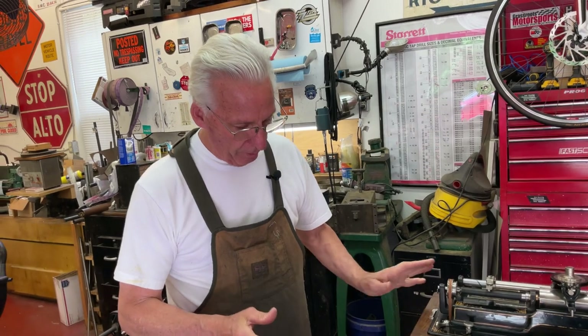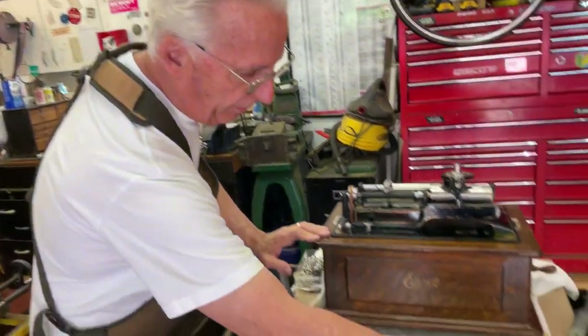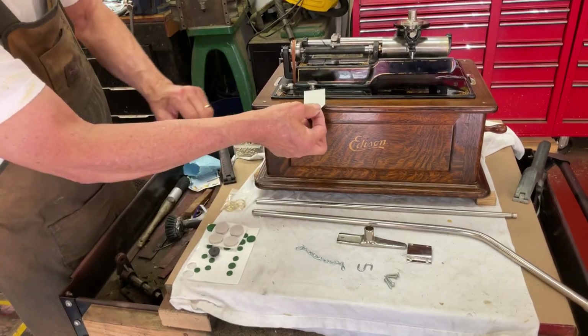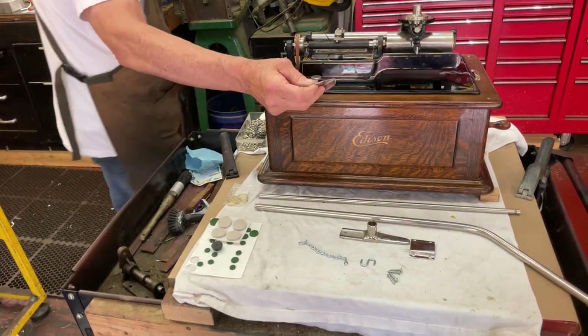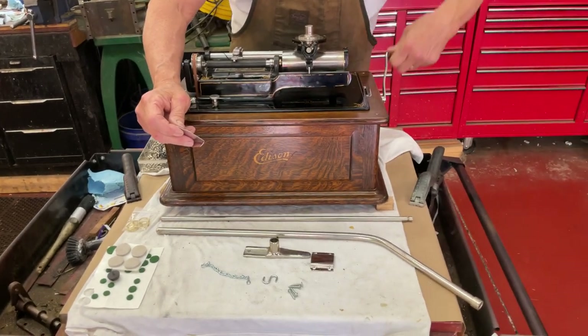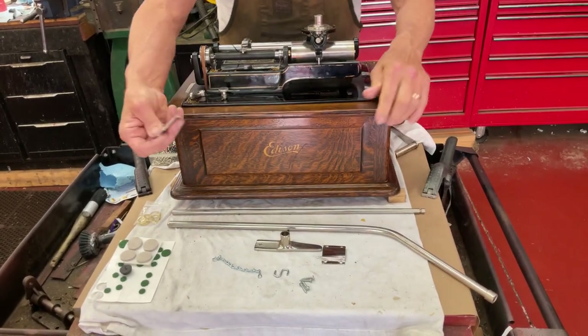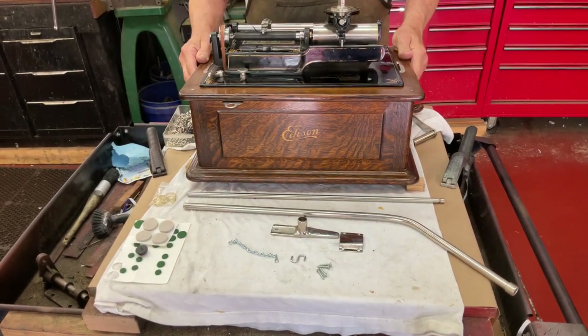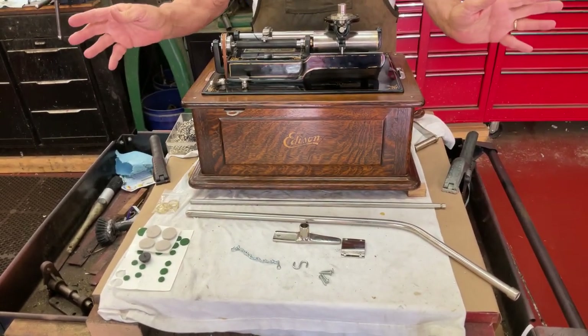So let me start off. This clip fits underneath the cabinet. First you're going to have to take out the crank. And this clip fits in here like that. We're going to just leave that there for now.